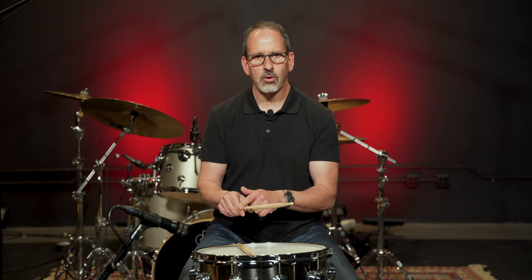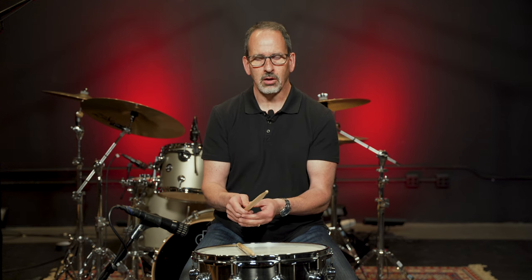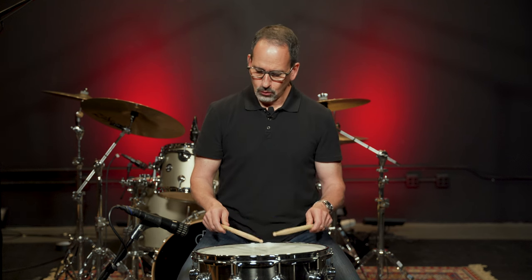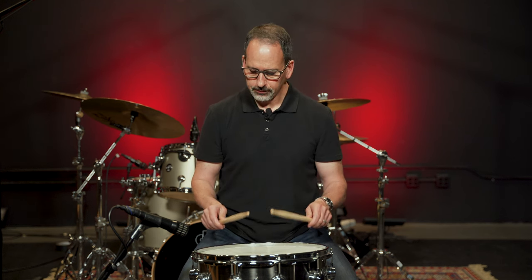Sometimes there'll be situations where the fulcrum will move up for me — one is if I have to play really soft on the snare drum, or if I'm playing really fast on the ride cymbal playing jazz, I might cheat up and have the fulcrum be there. But 99% of the time it's in the standard position. Once we're in our grip here, we call this playing position half grip.